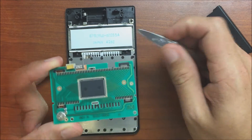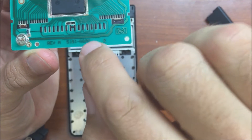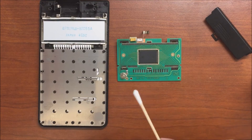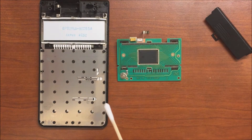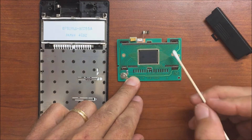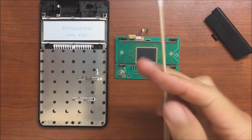Those contacts back there look like they make contact with what's on the board, so I'm going to clean these off, clean those off, and replace the foam and see how that goes. I cleaned off the contacts using contact cleaner — isopropyl alcohol would work fine too — applied with a q-tip. I went ahead and did the rest of the contacts while I was in here. Next I'll go ahead and try to replace the foam.